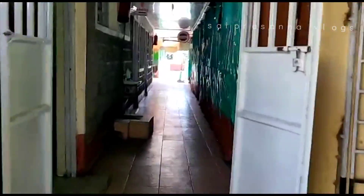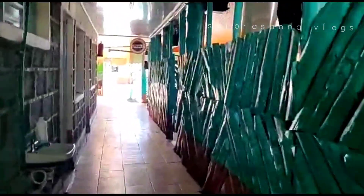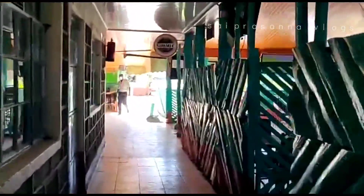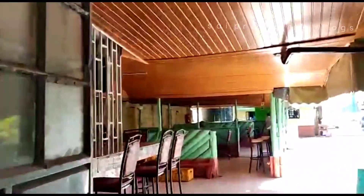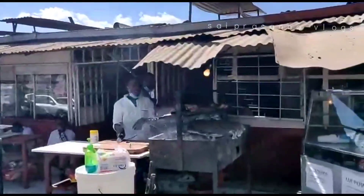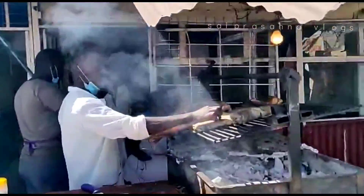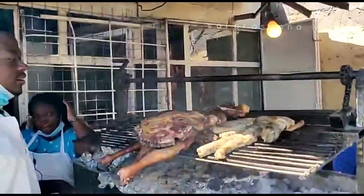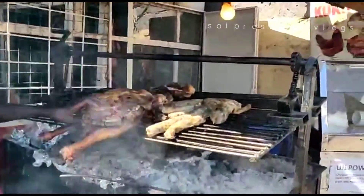There is a bar, you can also take away from here. There is also a street food in Kenya — if you have a drink, you can also take away from here. This place is a famous place.